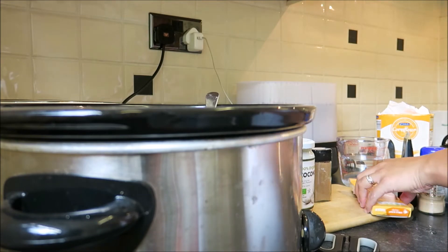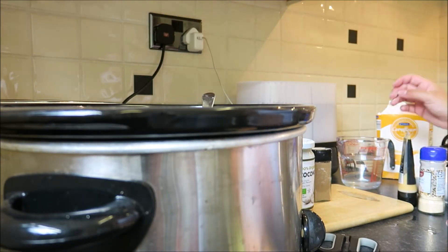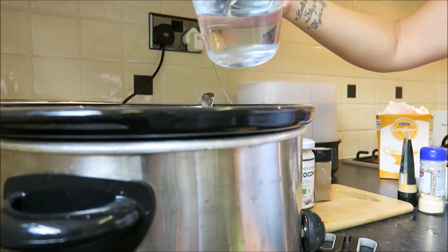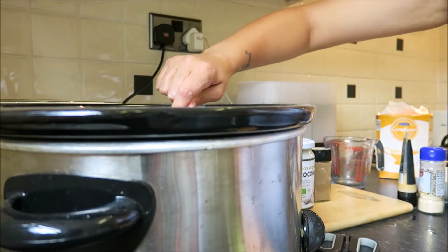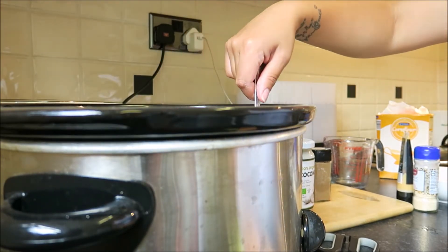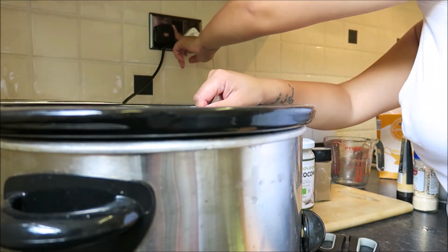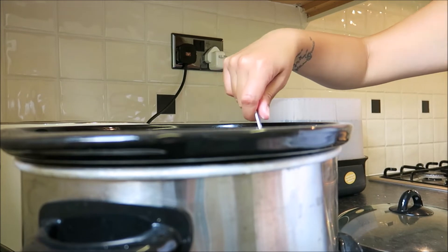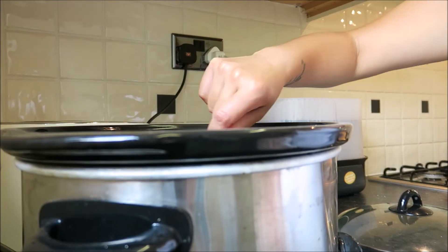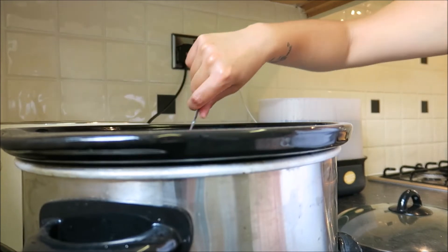Last but not least, your chicken stock — any chicken stock — with 350ml of water. Give it a mix. It would help if I put the lid on, otherwise it's not going to cook! I defrosted the chicken last night, I've cut it all up, and I'm going to pop it in now.